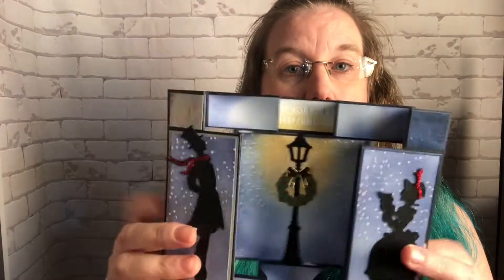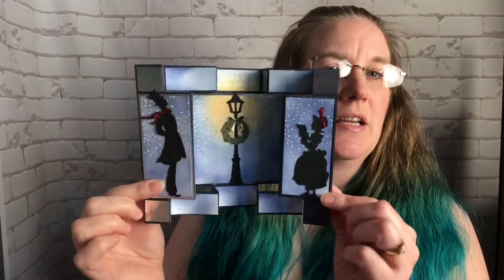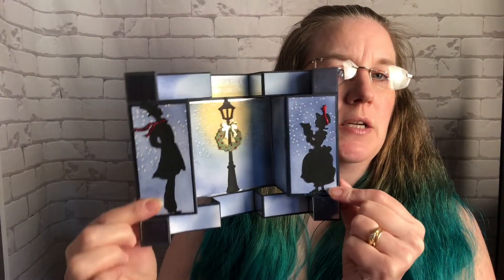Hello and welcome to the dimensional Christmas card class. In this class we're going to make this Christmas card here that folds completely flat in order to mail, but when your recipient gets it they can put it on their mantle or wherever they want to display it, and it has some dimension to it.